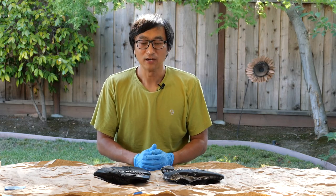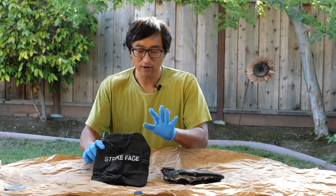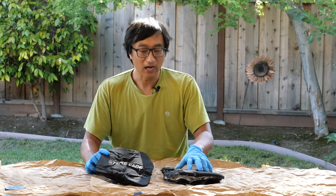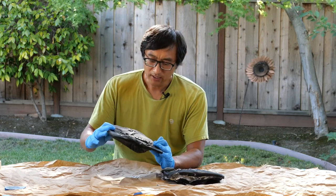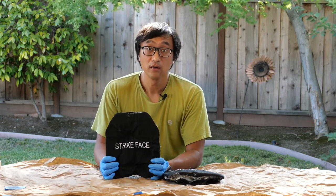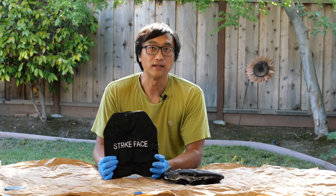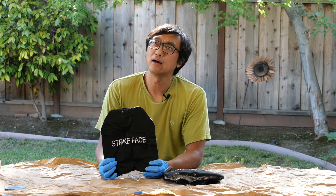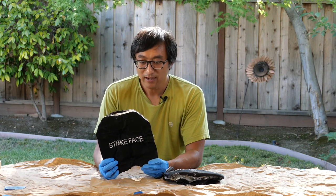I just came back from the range, and here are the results. Let's talk about the Level 3A first. By the way, I already recorded the Chinese version of the video, so all of the plates have already been opened, which saves us some time. Starting from the 3A, I shot it with 10 9mm rounds out of a 16-inch barrel Ruger PC carbine, which gives it a lot more energy compared to a pistol with 4 to 5 inches. I shot it from a distance of about 5 meters, 15 feet or so. And honestly, none of them penetrated — it was quite surprising.